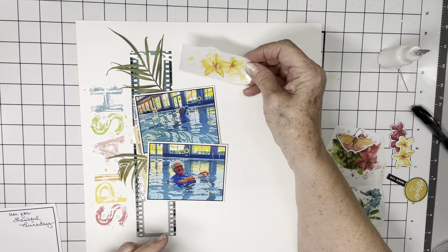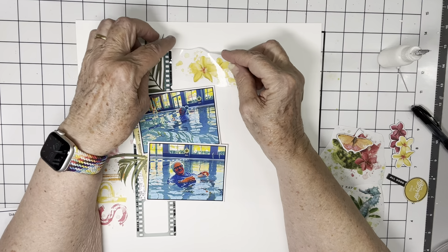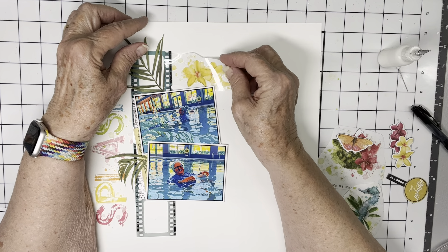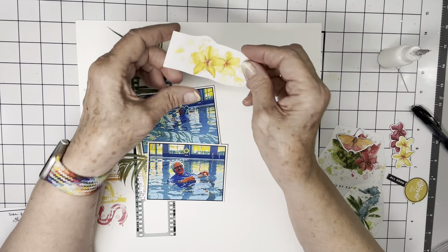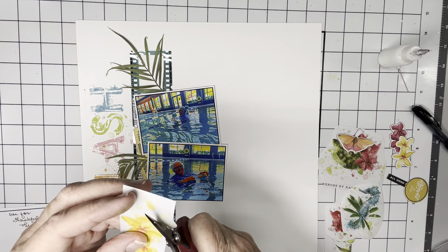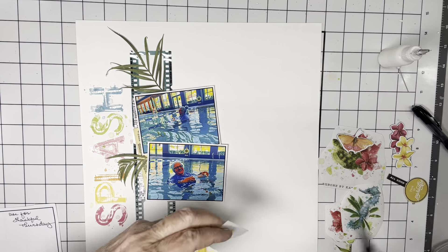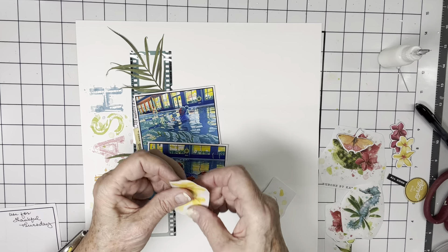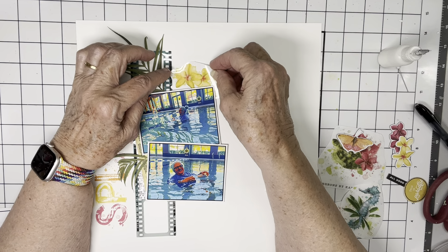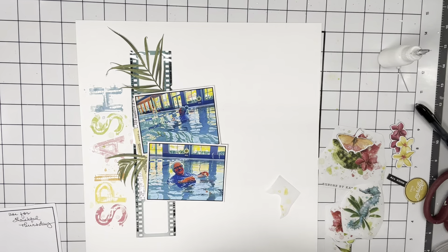The idea that I had was to use these two plumeria kind of right in here. And what I'm going to do is cut off some of the mixed media splatters and put them somewhere else on the page so that this is more easily contained right there.